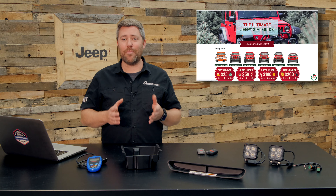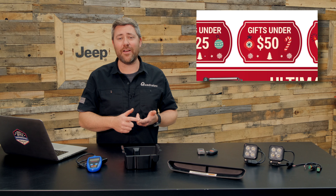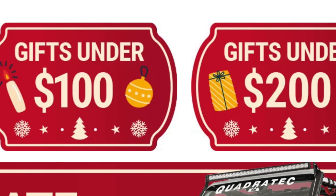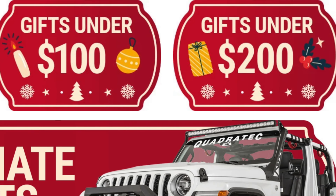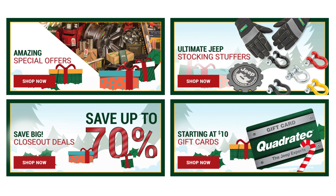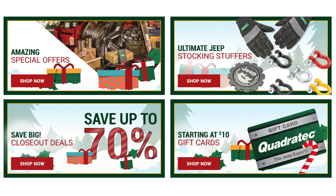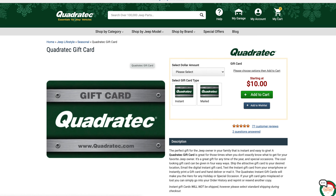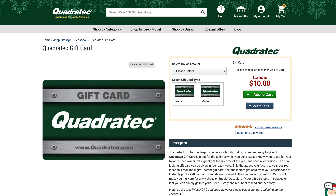Categories range from under $25, under $50, under $100, under $200, or the ultimate Jeep gifts over $200. We've also got amazing special offers available, ultimate Jeep stocking stuffers, as well as great closeout deals where you can save big, and gift cards starting at just ten dollars. You can choose from a physical gift card that we can mail out to you, or an instant gift card that you can purchase, download, print, and give right away.